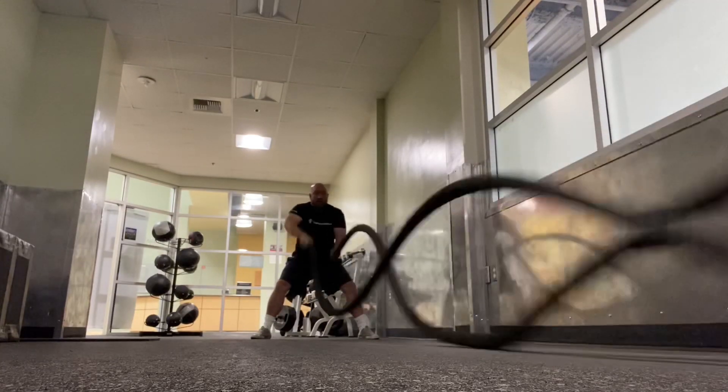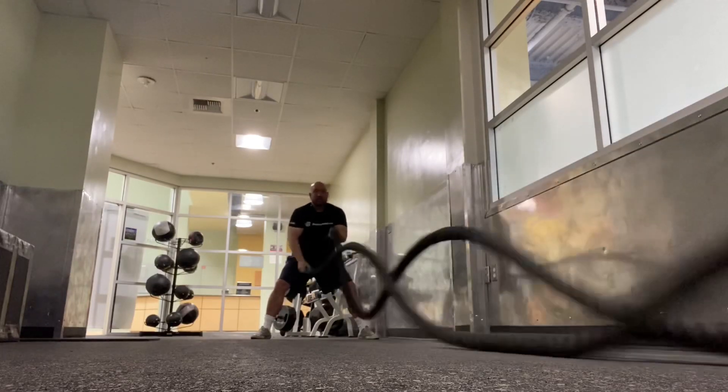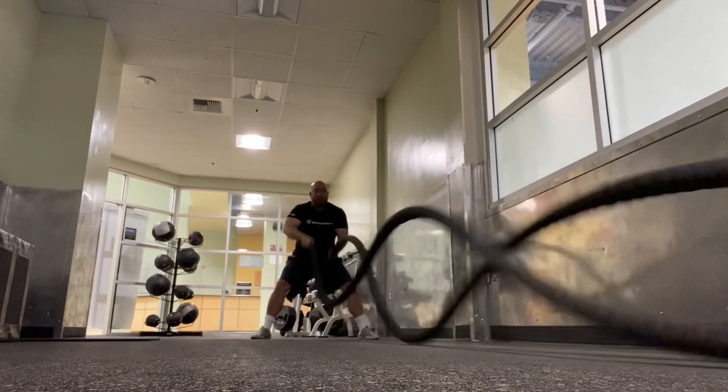The first exercise I'm doing is alternating ropes. The key on this is keep your arms low and keep the height of the rope uniform.